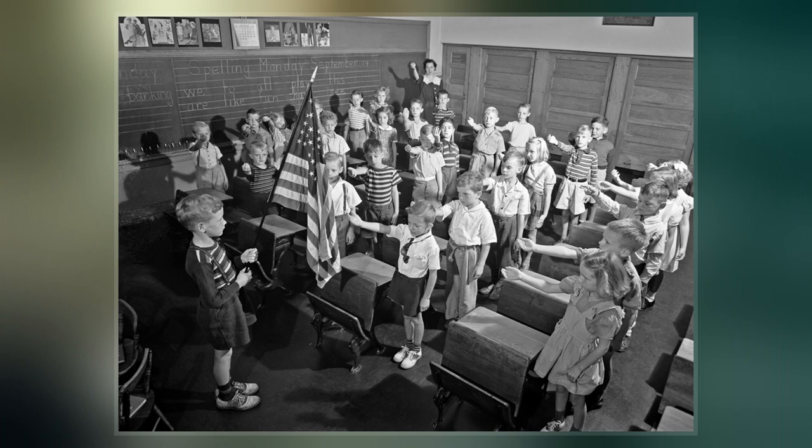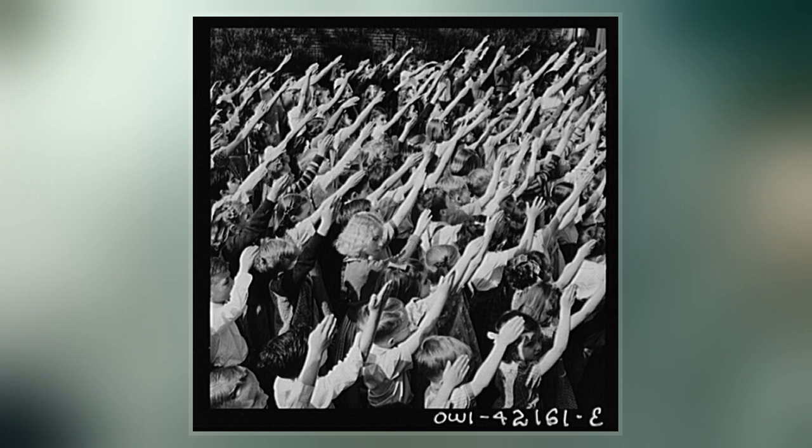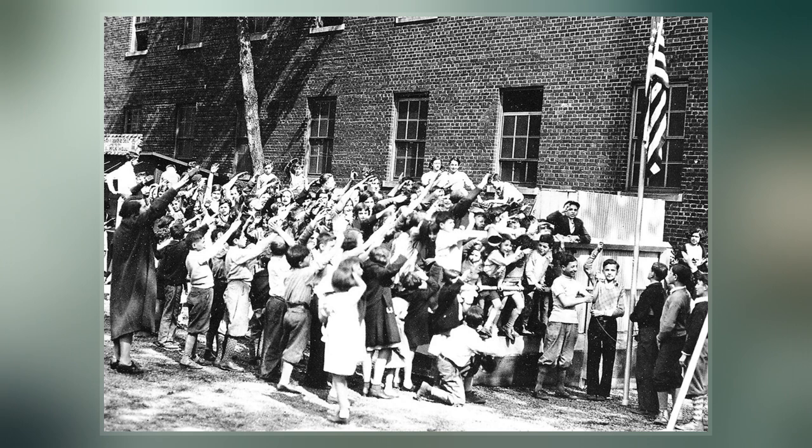The Bellamy Salute is a palm-out salute created by James B. Upham as the gesture that was to accompany the American Pledge of Allegiance, which had been written by Francis Bellamy. It was also known as the Flag Salute during the period when it was used with the Pledge of Allegiance. Bellamy promoted the salute, and it came to be associated with his name.